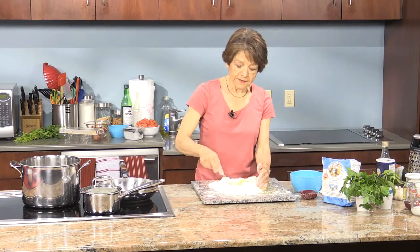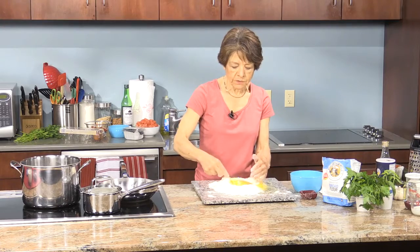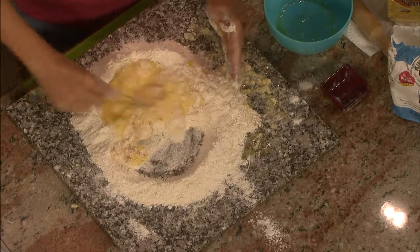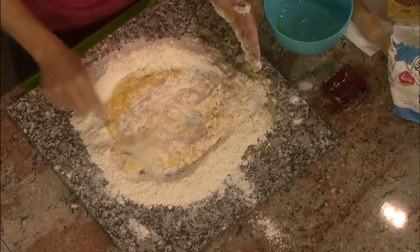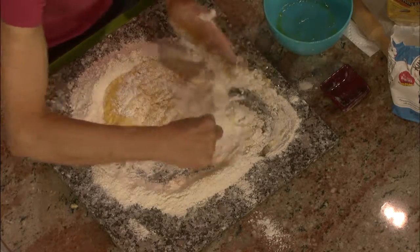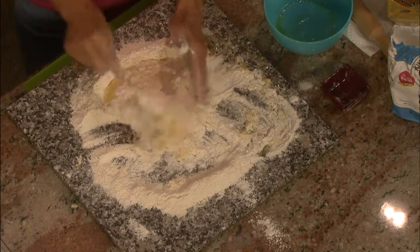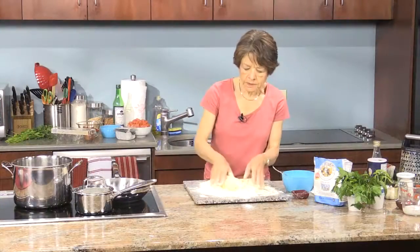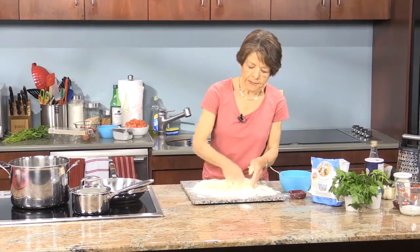With a fork, just scramble the eggs in and incorporate everything. Keep incorporating the eggs and the flour until you get to the point where it's really thick, then use your hands. You still want to incorporate from the inside out.